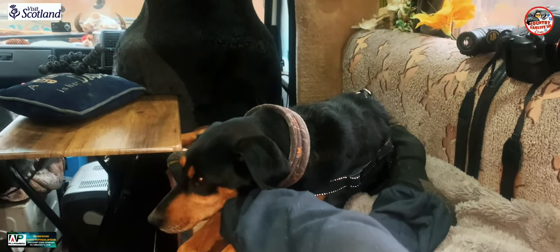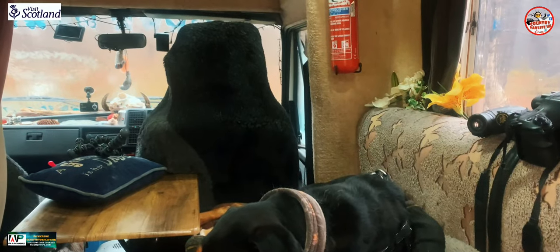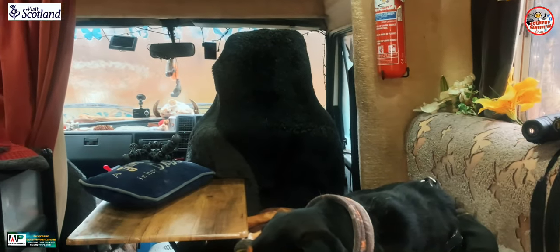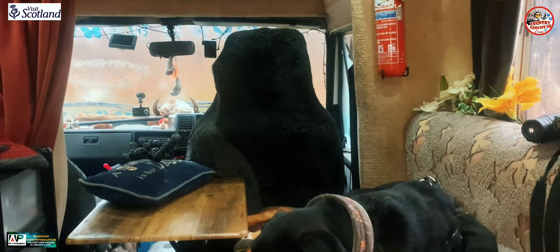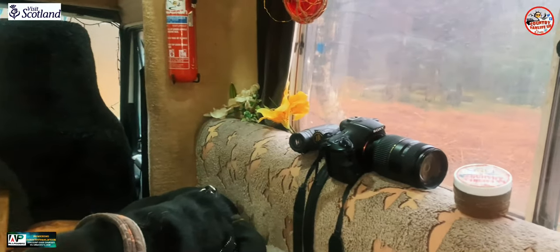Afternoon in the van. Another van jail day. Bloody hell, April — nothing but wet and bloody windy. It's been like this for days, so we're not getting out a lot.